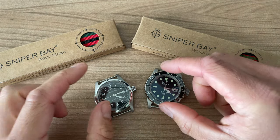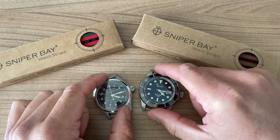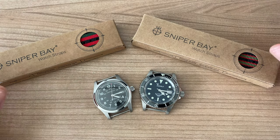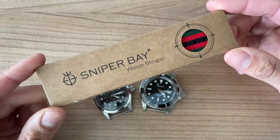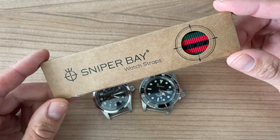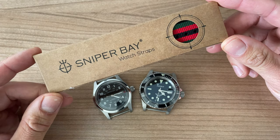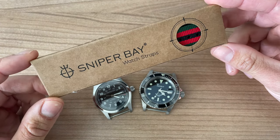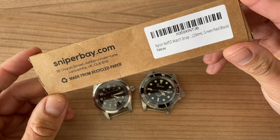I thought it was time to change the look of these two watches. I was wearing the Hamilton on a leather strap, and also this one on a leather strap, but now summer is approaching I wanted to throw them on some NATO straps. I found this company on Amazon — there's a link in the description to my Amazon page.